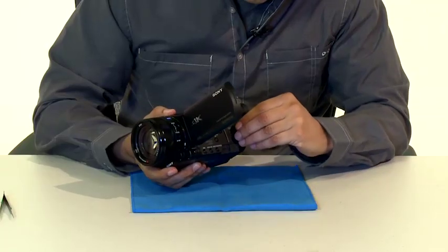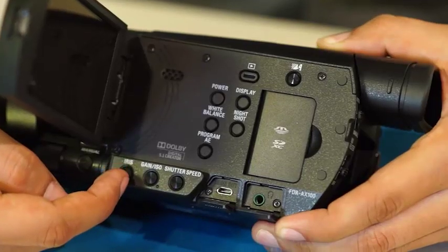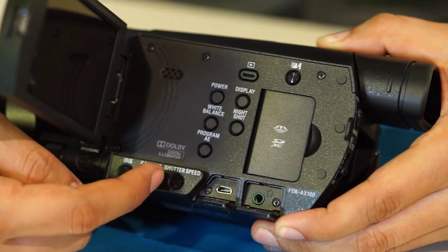Also in this area of the camera is the opening for adding an SD card or memory card. At the bottom are three buttons which control the iris, gain, and shutter speed.